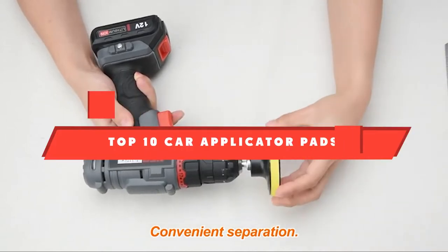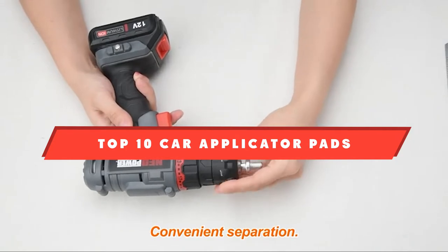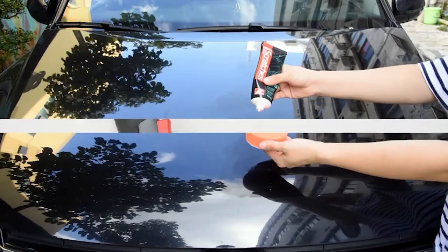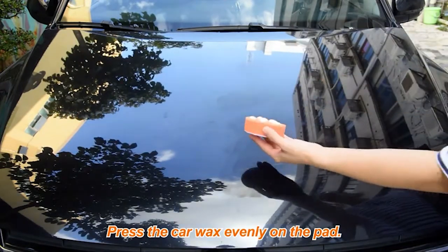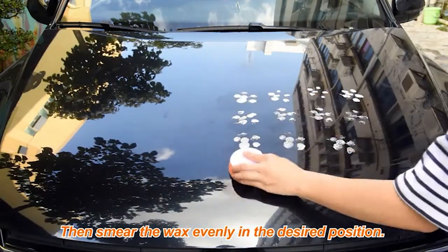If you're looking for the best car applicator pads, here's a list you must see. We made this list based on our personal preference and sorted it based on their features, prices, quality, durability, and reputation of the manufacturers and customer feedback. We've also included options for every type of customer. So let's get started.